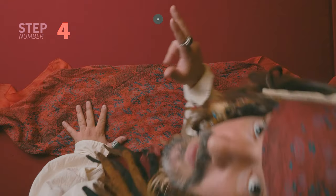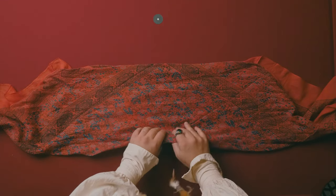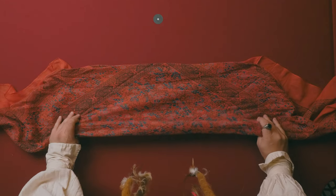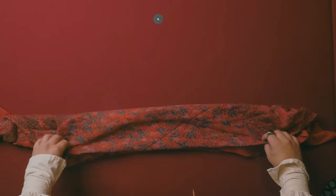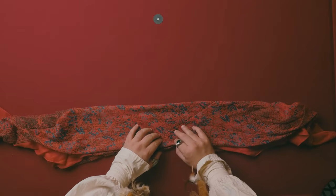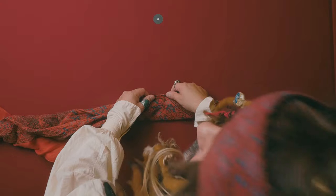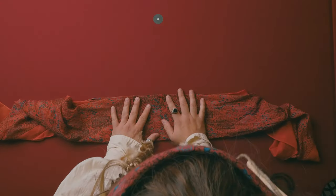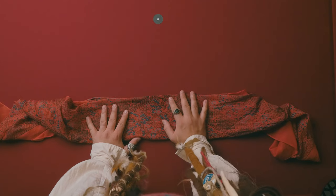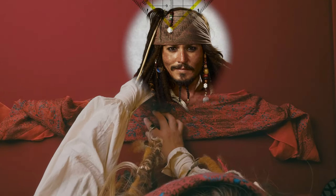Step number four is to fold this bandana now in halves again. You always want to make sure you are revealing that V, that corner. And that is the V that goes over your eye — that's how Jack uses it in the movies.